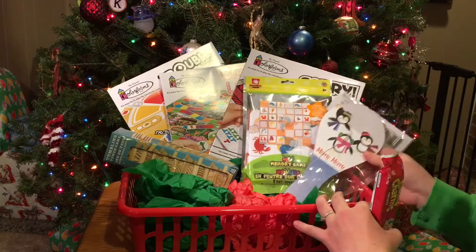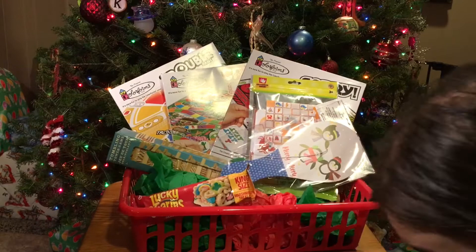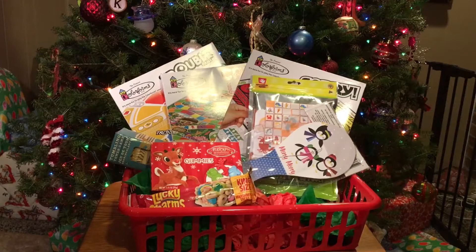And then just to fill in the gaps, I'm just adding some candy that I had on hand. Dollar Tree has some more games if you want to look around and find those — that would be fun for this basket.